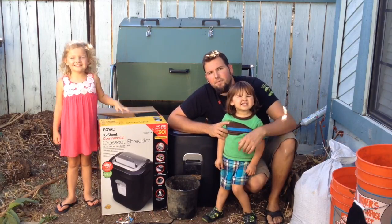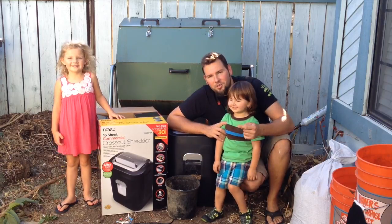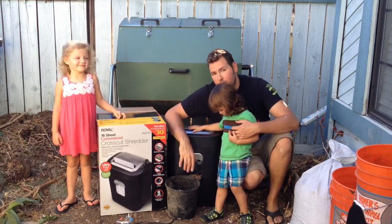Hey everybody, it's Kyle, Blake and Lily from Growing Up Garden. On today's episode, we are going to show you our new paper shredder that we picked up from Costco, and we are going to show you what we use our paper shredder for.